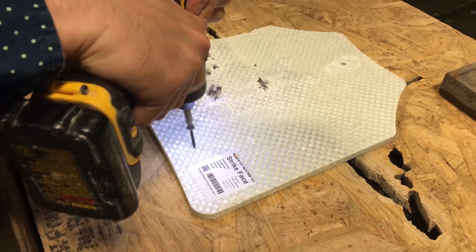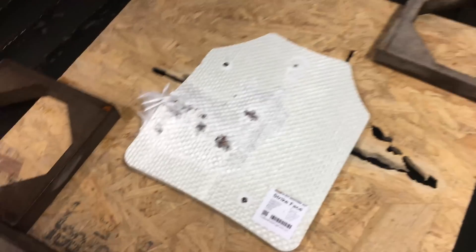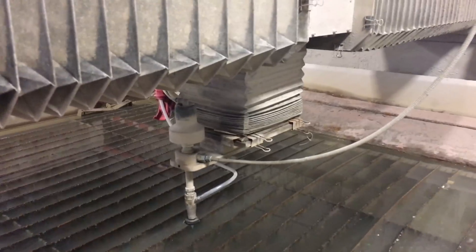Okay, we know that it's bulletproof. Now we need to see if it is waterjet proof.